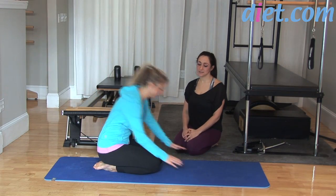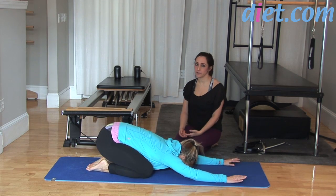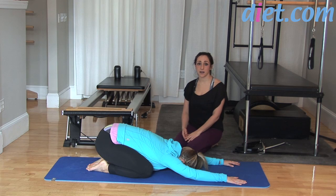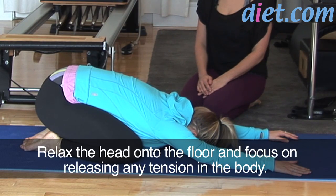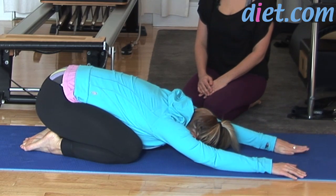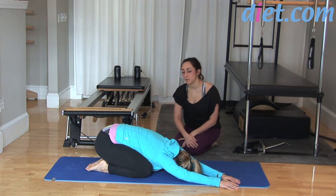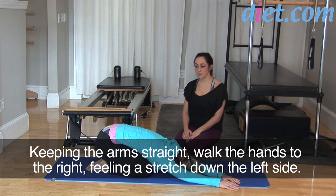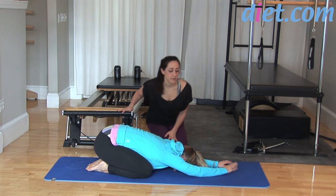We're going to get started in child's pose, one of my favorite poses. You can have your knees together or apart — whichever feels better for you. Take your forehead down, close your eyes, and take a couple of really long deep breaths, letting your hips get heavier towards the floor and lengthening out your side waist. Walk your hands over to the right side of the mat to stretch your left side body, keeping your hips square, then walk back to center and all the way to the other side.